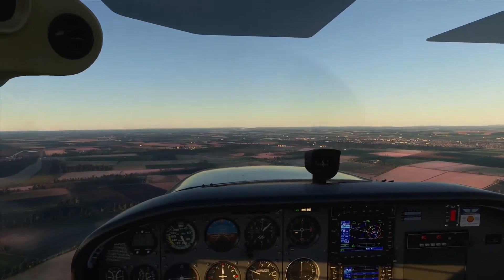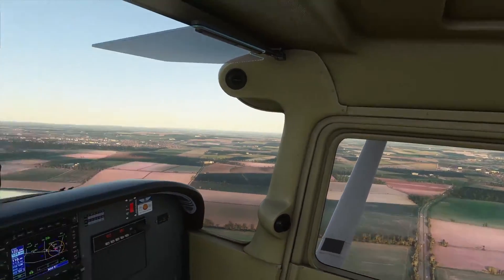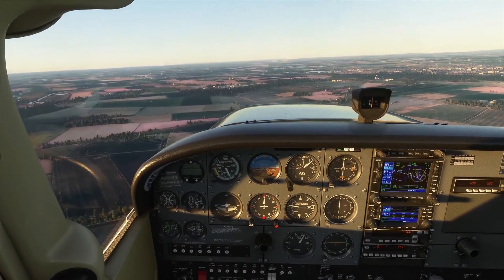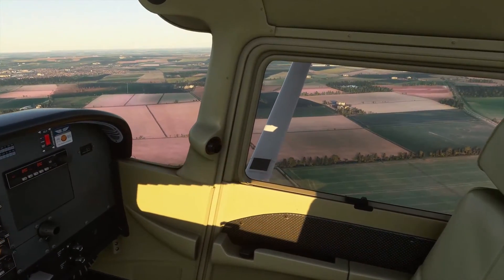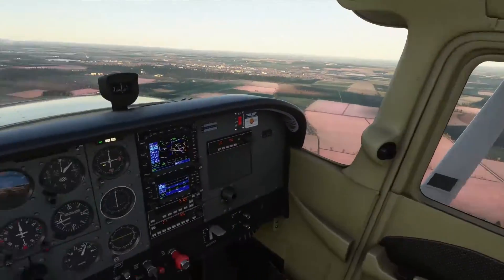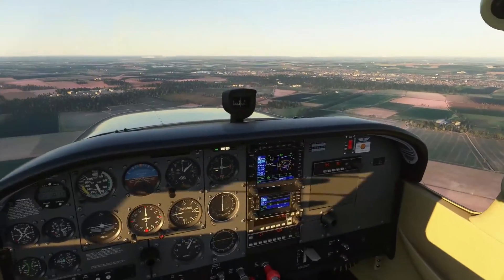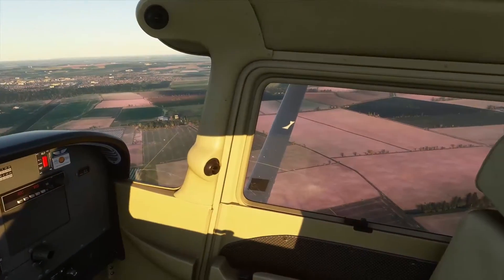I've actually lost sight of that other aircraft — oh, there he is. So he's on final now, so he's not going to be a problem. Obviously the person behind me should be keeping an eye on me. Sometimes it doesn't always go to plan, but you just hope they're keeping an eye out and making sure they don't catch you up. It can be quite dynamic, the circuit — it all depends on what traffic you've got there.